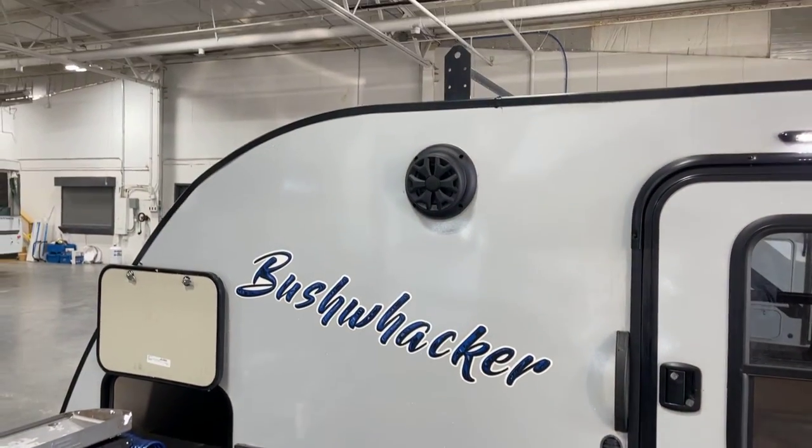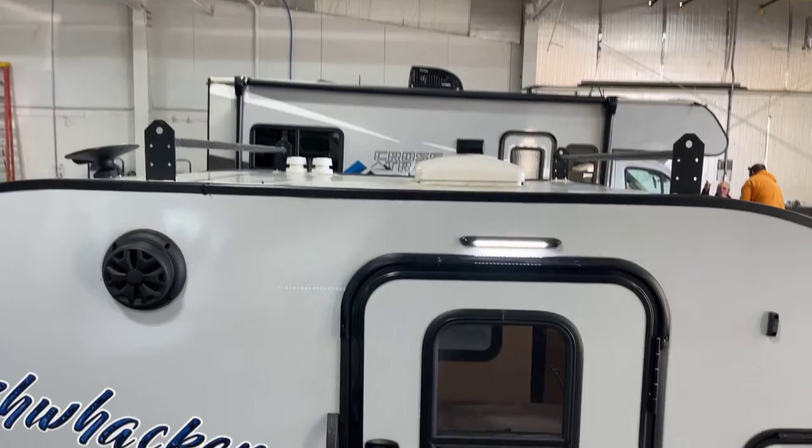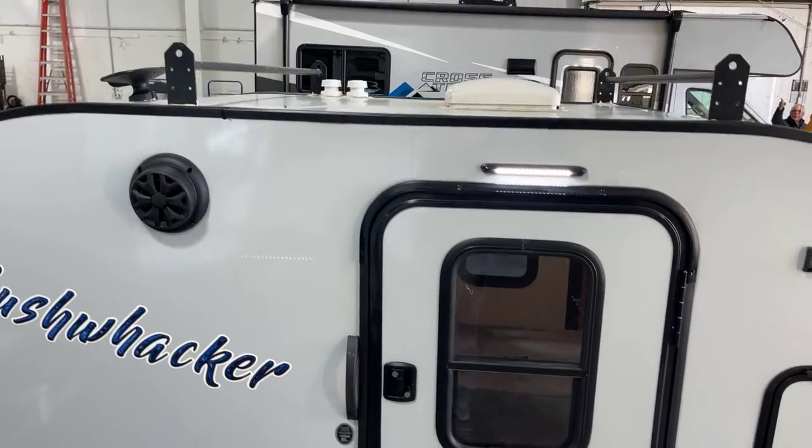Coming around over to here, we have an exterior speaker to provide sound from the outside. We'll take another look at the roof where you can tell we've got the roof racks on there.